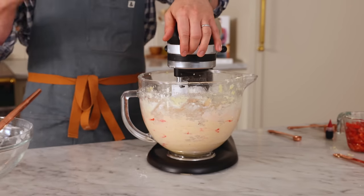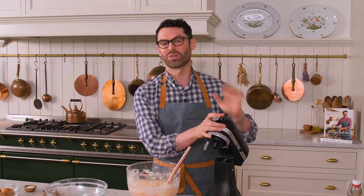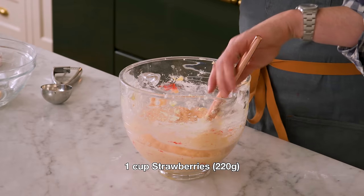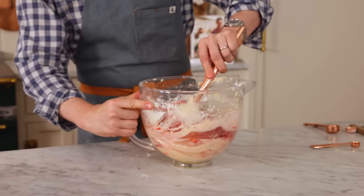Mix your batter until it's almost combined. You could let the mixer run on low, but I do not wanna overmix my batter at all. One cup of strawberries, and we're gonna fold that into the batter so they're evenly distributed.